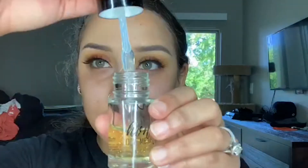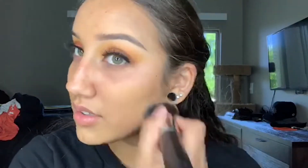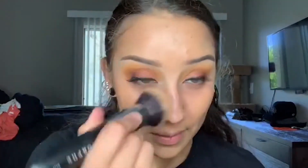I take the NYX Honey Do Me Up primer and I apply it all over my face. You can use a brush but I like to use my fingers just to make sure the base is nice and blended, nice and tacky, so that I'm ready for foundation. Here I take the Fenty Beauty Foundation in the shade 310 and I dot that all over my face. You can either use a damp sponge or a brush — I like to jump back and forth. Sometimes it just depends on how lazy I am and how I don't want to get up to wet my sponge.